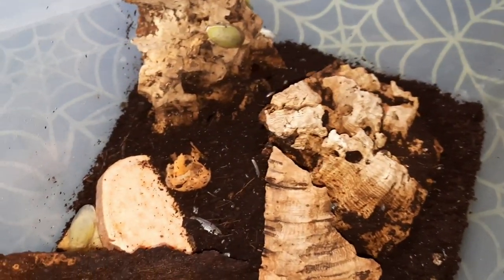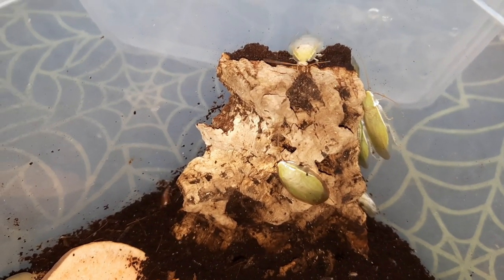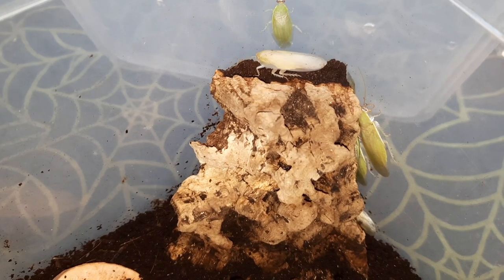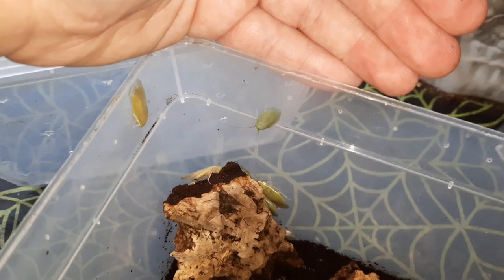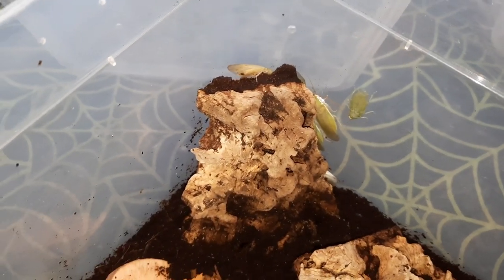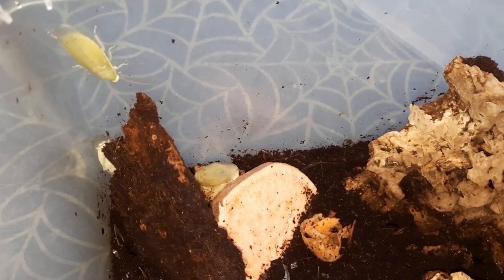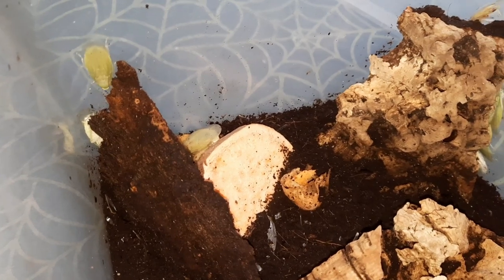For feeding these guys, I give them primarily sweet potato, carrot, and apple. They actually love carrot and apple. Mix and match — they don't necessarily have to eat banana, though they are found inhabiting things like banana trees, as well as other trees and shrubs. Mix and match with various fruits and vegetables. They'll also feed a little on leaf litter, but I find they go for the fruits and veg a lot more.